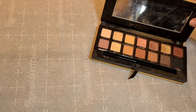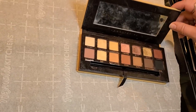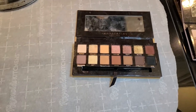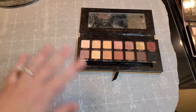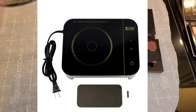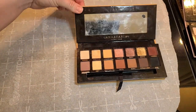Hey, welcome back! We're going to be depotting some ABH eyeshadows. I've got a couple of palettes and I've labeled all of the pans that are actually available as singles. I'm filming this in my kitchen on my glass top stove, using it just like a Z-Potter. If you're new here, I'm Kendra Morgan Official. I put out content weekly centered around single eyeshadows, makeup brushes that aren't Morphe, and sunscreen.